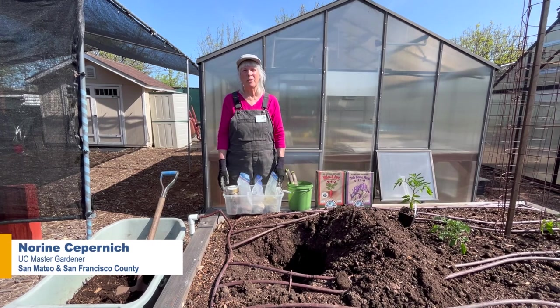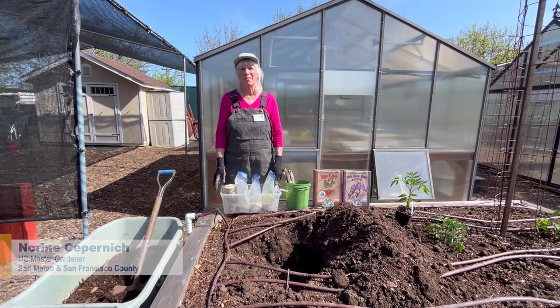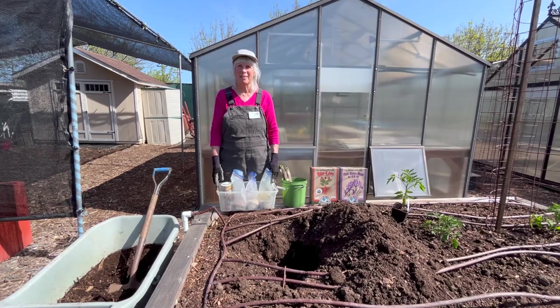Hi, my name is Noreen. We're at the Garden Education Center in San Mateo and I'm going to show you how to plant a tomato.